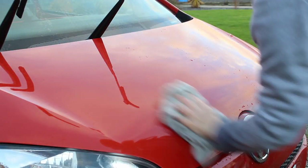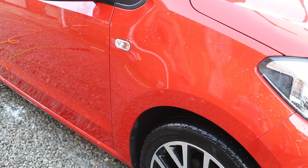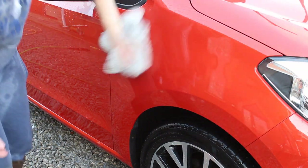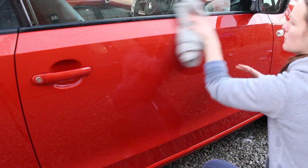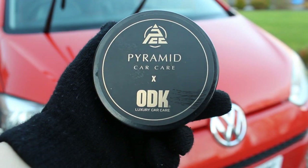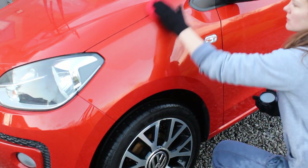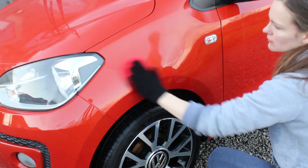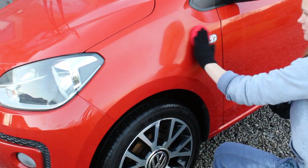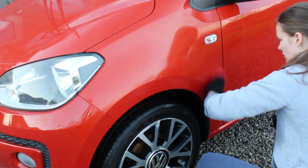I'm just drying the car with the Pluffle by The Rag Company — normally quite good, but because the water behaviour was so dead after stripping the coating I did have to keep wringing it out. Moving on to the ceramic wax — probably the most anticipated product in the video. First thing you'll notice is the smell: it smells fantastic, kind of like sweets with a berry scent — difficult to describe but really nice.